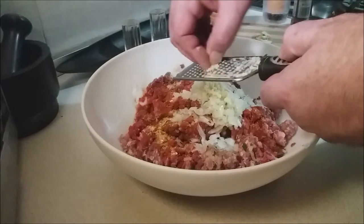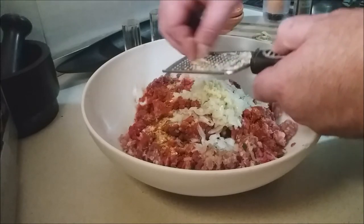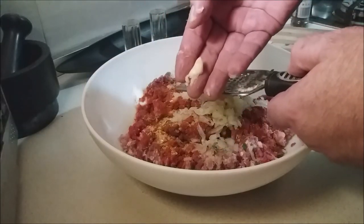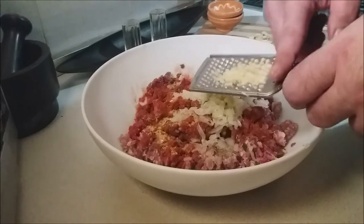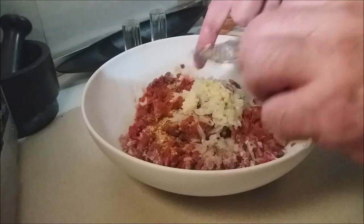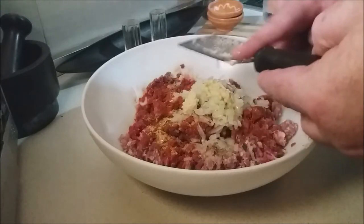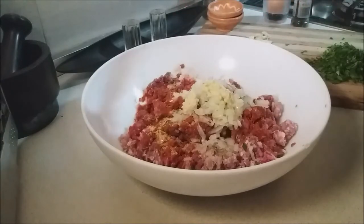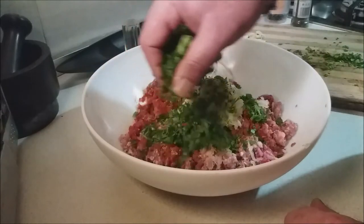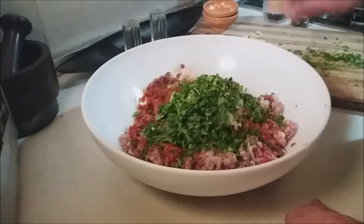When you get down to the end of the garlic and it's too difficult to grate, save those little ends — we're going to use them later. Garlic is in and smelling awesome. Then we're going to add some really finely minced fresh parsley, saving a little bit back for garnish.